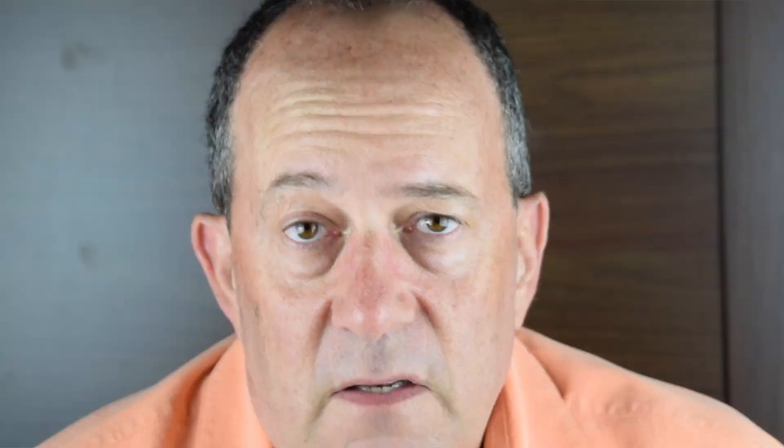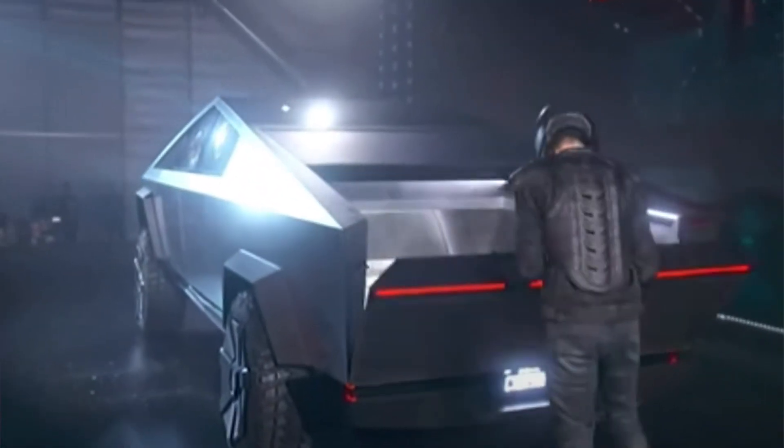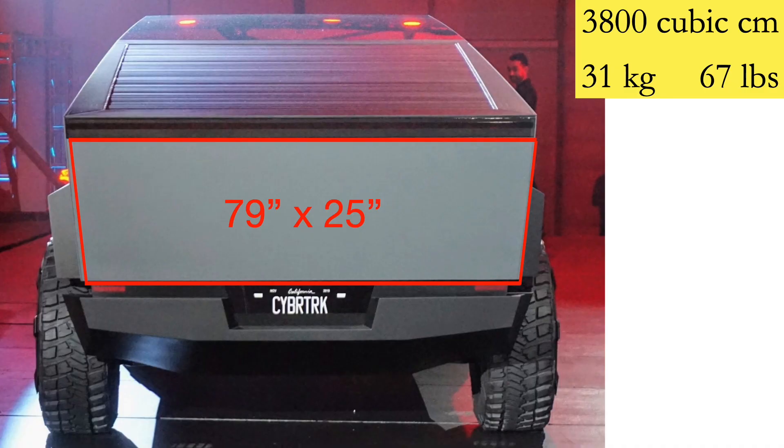Next I looked at the liftgate — 79 inches again in width. I ballparked this one as about 25 inches high, just a little over 2 feet. That works out to 3,800 cubic centimeters, 31 kilograms or 67 pounds.